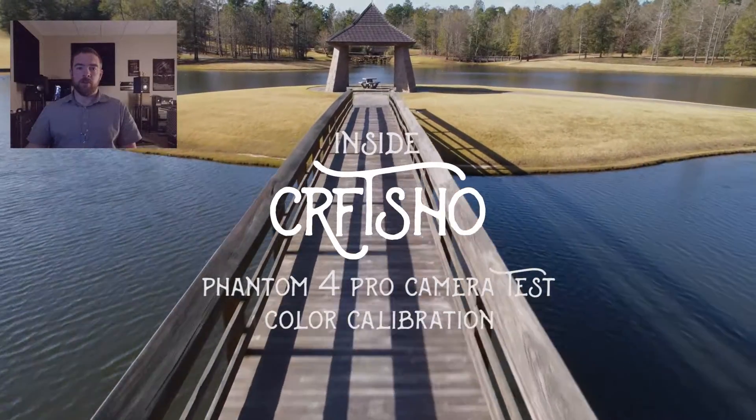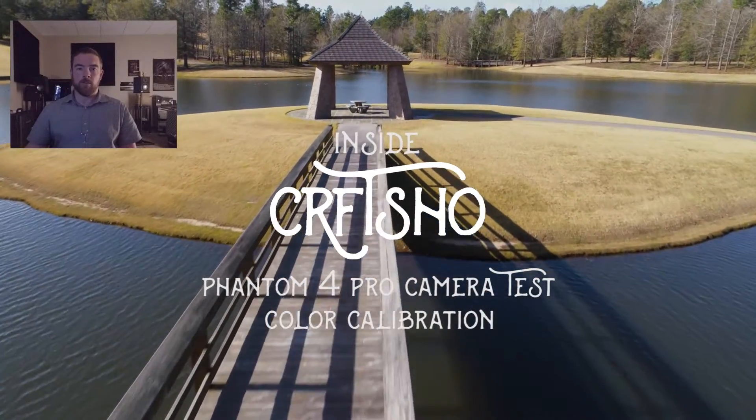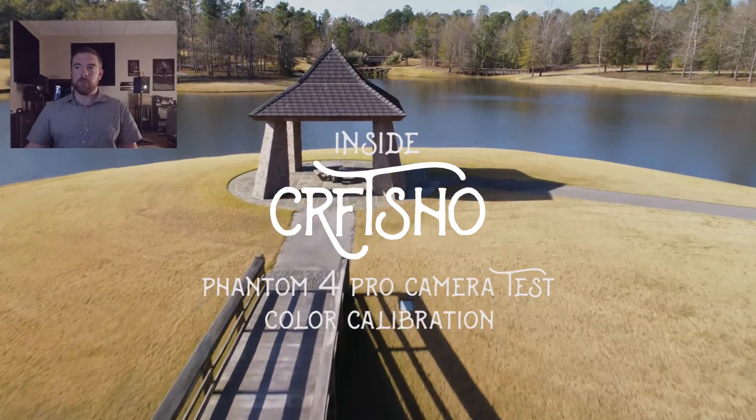Hey everybody, it's Drew here from Craft Show. Welcome to the first episode of Inside Craft Show, where we talk about some technical stuff. I'm going really fast because this intro is really short.